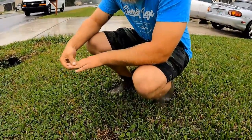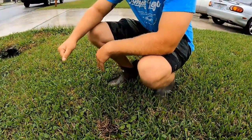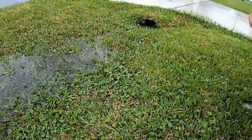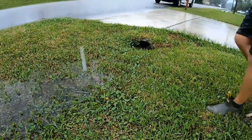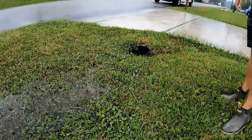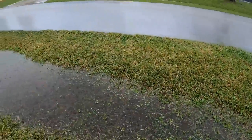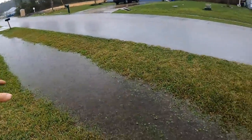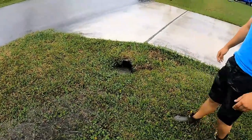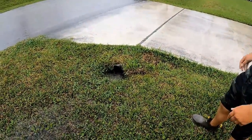When that basin fills up the pump kicks on, water comes out, and you can see it travels over to the culvert. This is pretty normal in most neighborhoods — this is county responsibility. Even though homeowners mow this area, it's all county, and they need to come out and take these swales down, make them a little better.